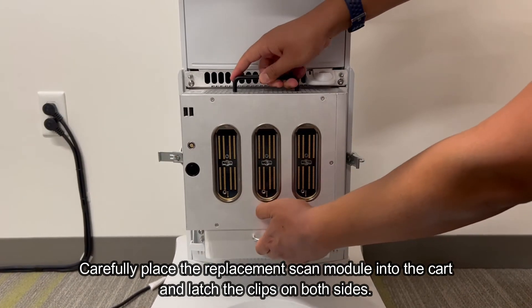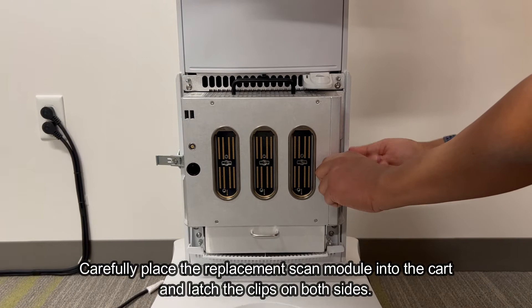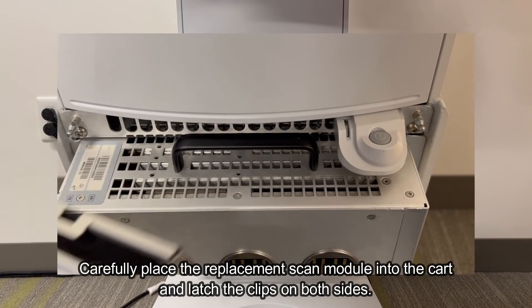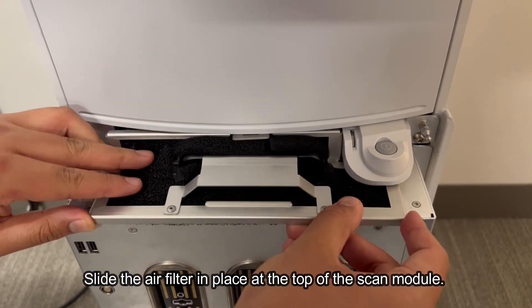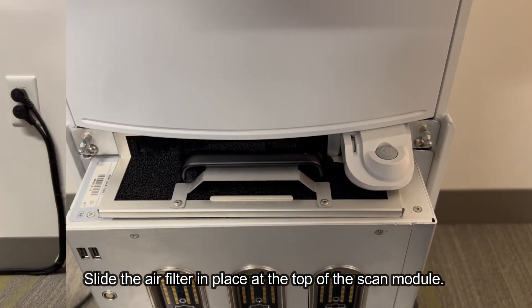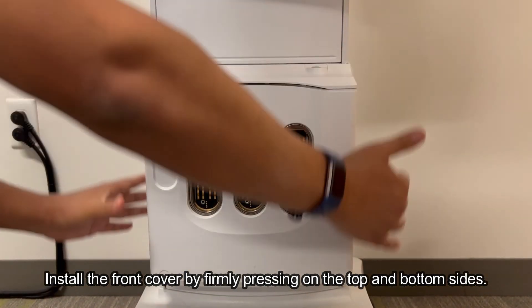Carefully place the replacement scan module into the cart and latch the clips on both sides. Slide the air filter in place at the top of the scan module. Install the front cover by firmly pressing on the top and bottom sides.